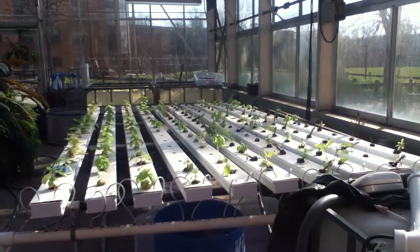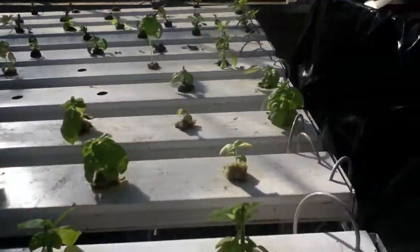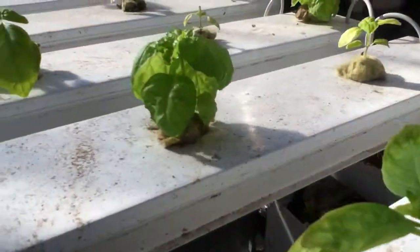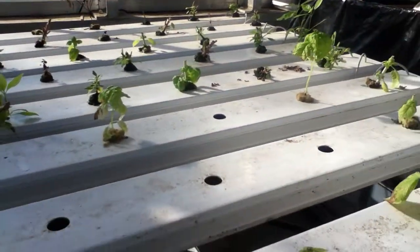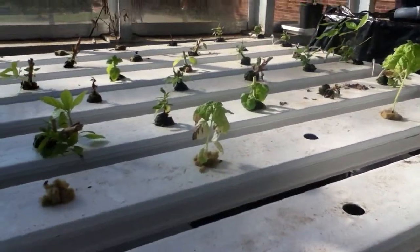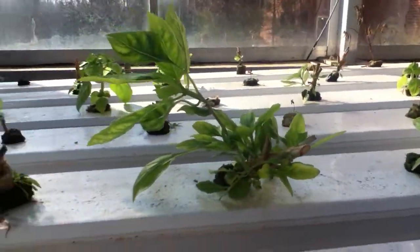Here's just an update on the aquaponic system post-harvest. As you can see, the plants that we harvested are all starting to come back — they're filling out nicely. We have a couple of holes that we're going to need to plug back in with some new plants, but some of these plants are filling out very nicely.